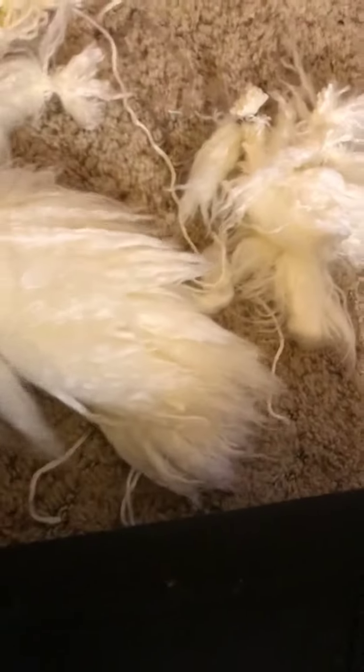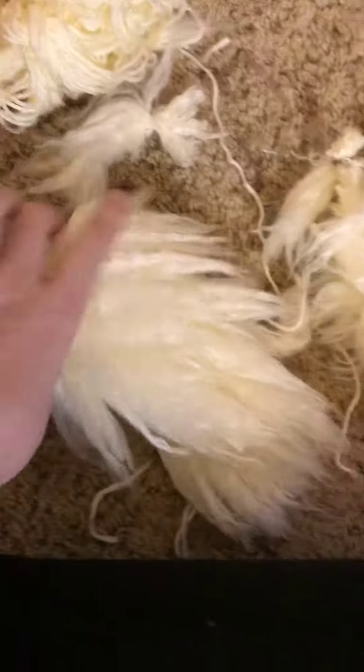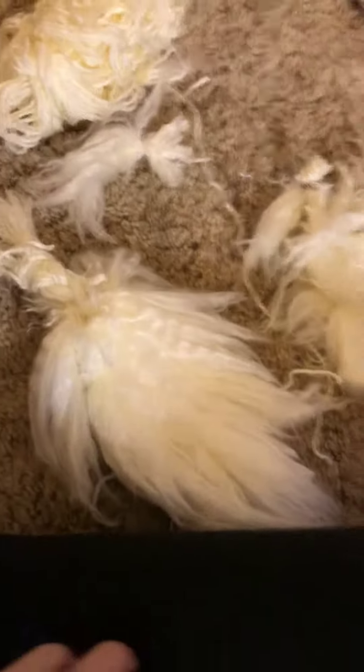This is Smokey. He's very old. Thanks for watching and I'll record another video so you can see what it looks like when I'm done. Bye.